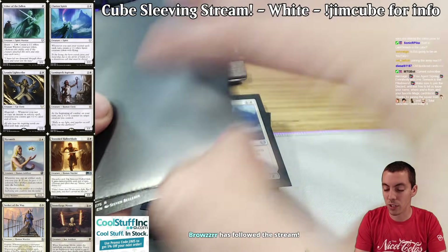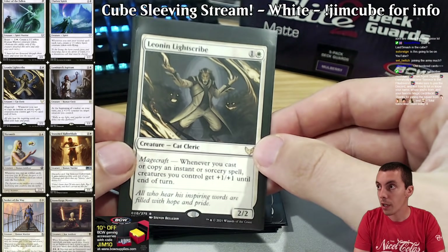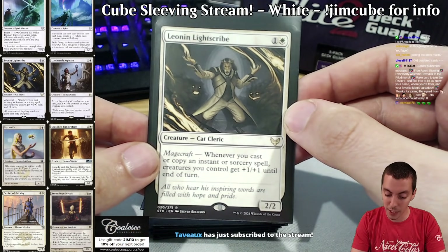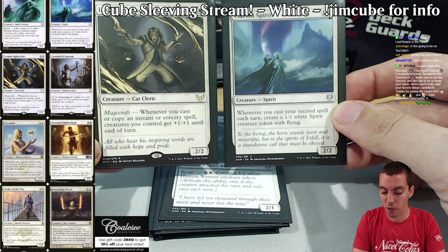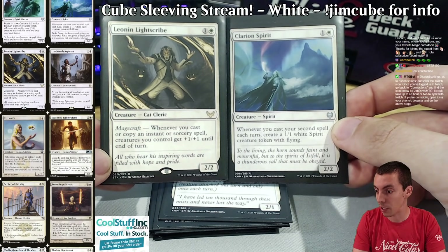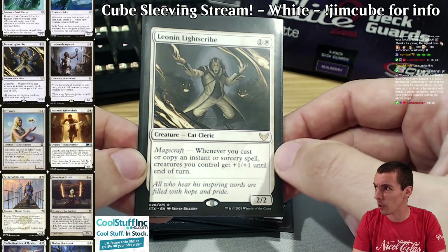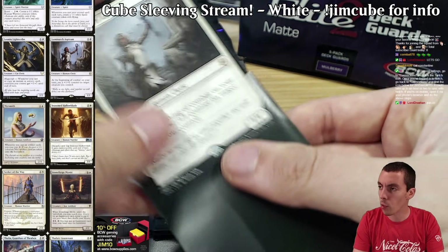Leonin Lightscribe — a card that hasn't really made an impact in constructed, but a powerful card that fits this prowess-y strategy. White is good at going wide, and you can see how well Clarion Spirit and Lightscribe work together — they want the same things: cheap spells, cantrips, pumping, making tokens. It's a new feature of my cube and it's played out pretty well so far. Luminarch Aspirant is just a good card — it's a human. There's no real +1/+1 counter theme in my cube, but it's a cool human.